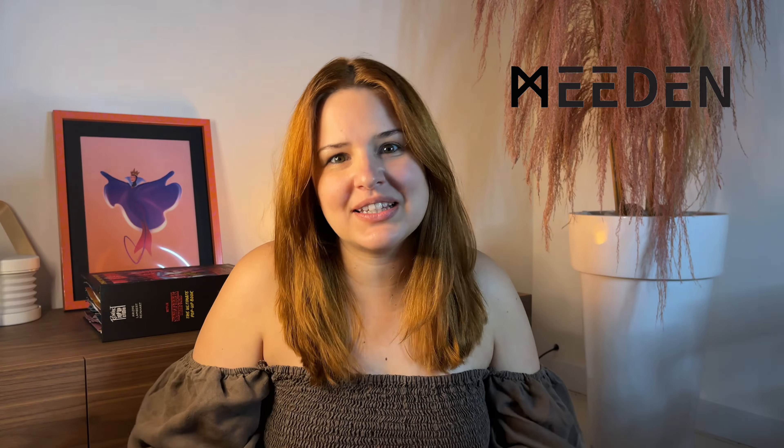Hey, what's up guys! My name is Susie from Illustration by Susie. Today we will be doing a Halloween illustration. I will be showing you step-by-step my drawing process. We will be using an acrylic set from Meaden, brushes and tray palettes. Let's go!